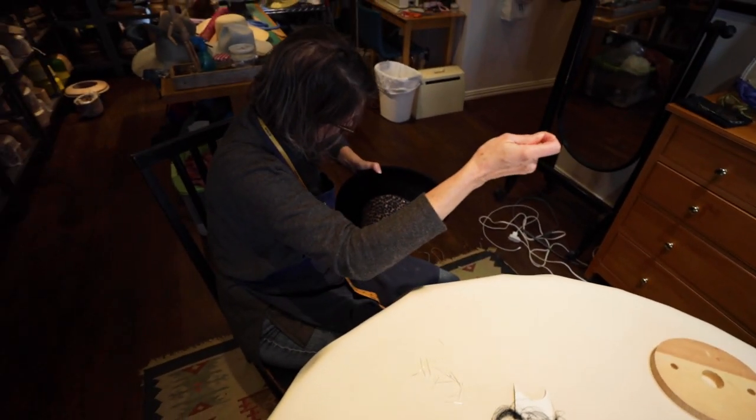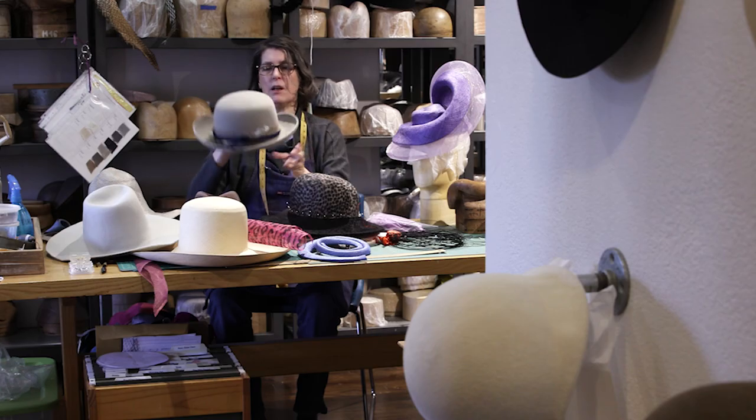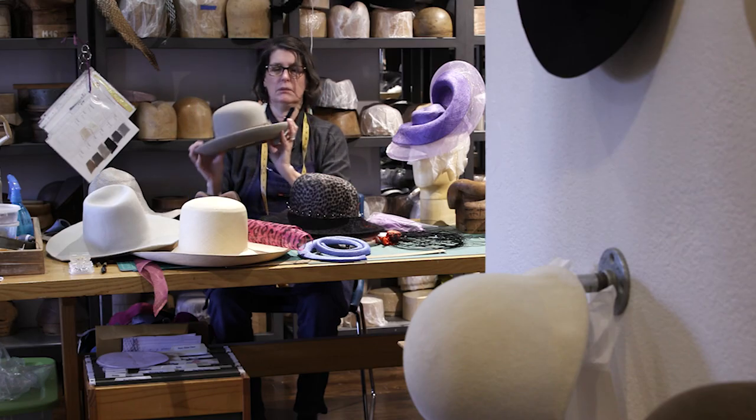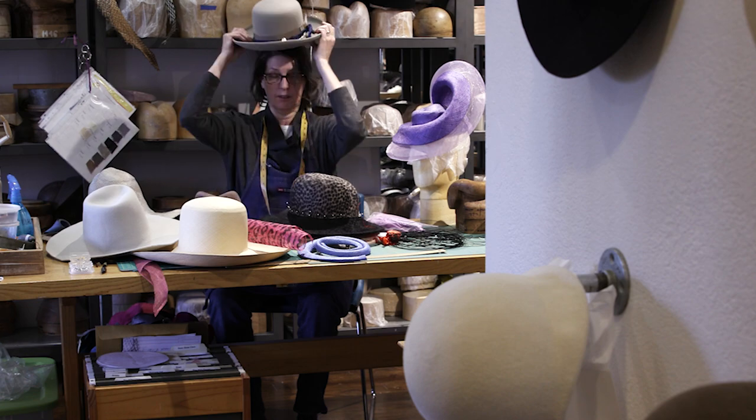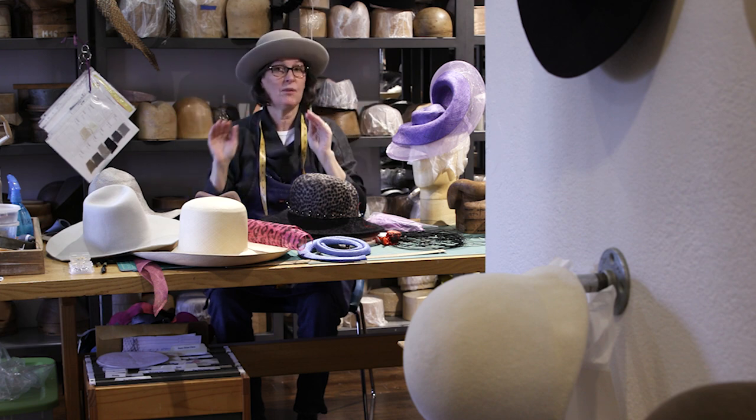What's really popular right now is this — it's out of real heavyweight, western weight fur felt. They're just fun and people are adorning them with lots of stuff. It's a fun, casual hat to wear since we're not going anywhere fancy.